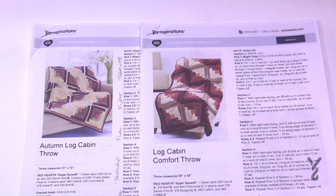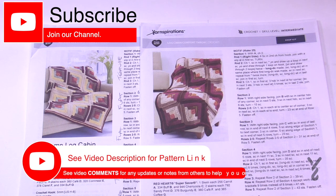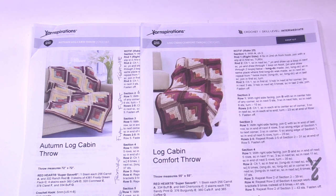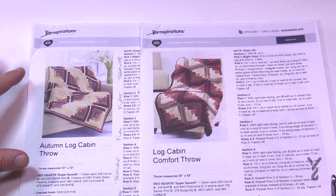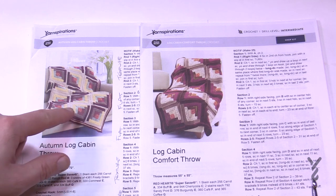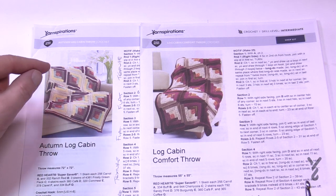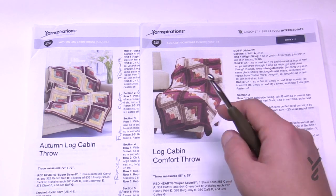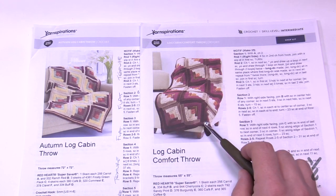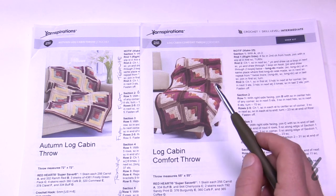Welcome back to The Crochet Crowd and yarnspirations.com. We have two patterns in one today in this mega video. I'm putting both patterns into the same video because the differences are small — we'll divide off when they vary. The larger blanket is six squares by six squares, the other is five by five. Almost every square is identical except the larger one has a motif border that circles it before attachment, while the smaller one attaches with solid color directly.